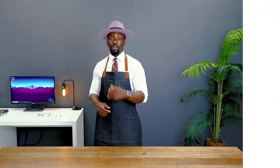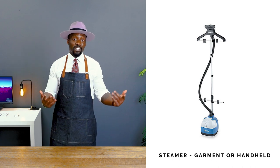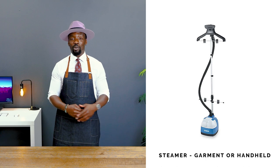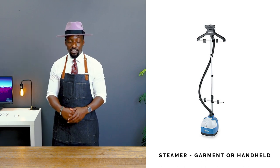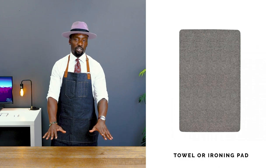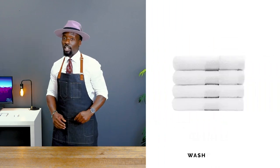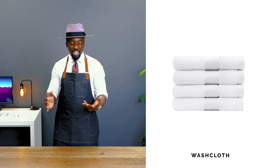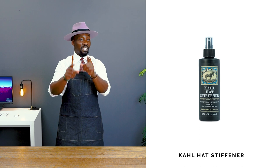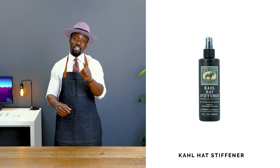But don't you worry, we've got some tips here that are going to help you bring that hat back. There are a couple items you'll need. The first is a steamer — you can pick up a handheld steamer or go to your local department store and grab a Conair steamer for under 75 bucks. Second, an ironing pad or towel to protect your table. Third, a washcloth to wipe off any moisture on the hat. And the last thing, which is a game changer, is a bottle of hat stiffener.